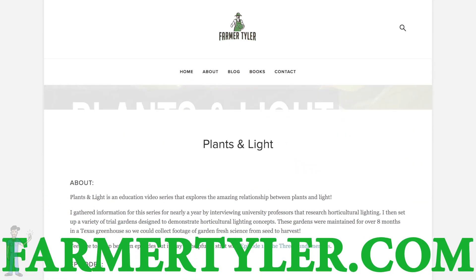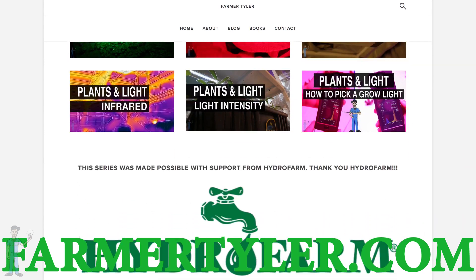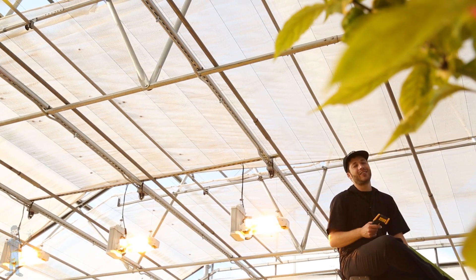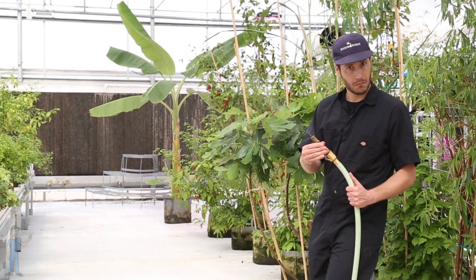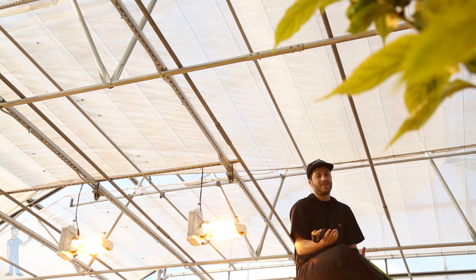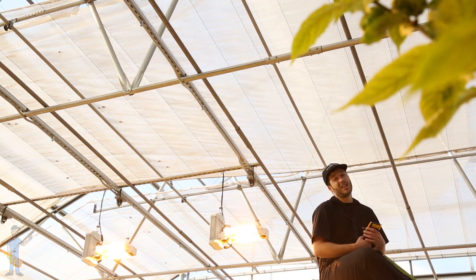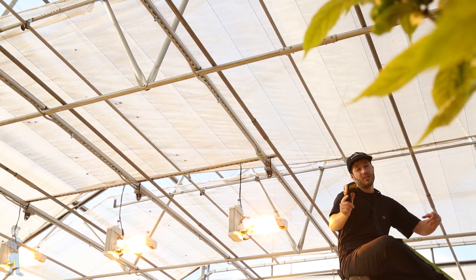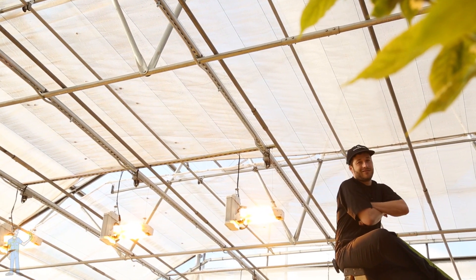To see some cool methods for keeping your grow room cool, check out my blog at FarmerTyler.com. In the next episode we look at the third and final fundamental of horticultural lighting: light quantity. If you've been enjoying this series and haven't subscribed yet, maybe you should consider it. I'm Farmer Tyler, and the more you know, the better you grow.